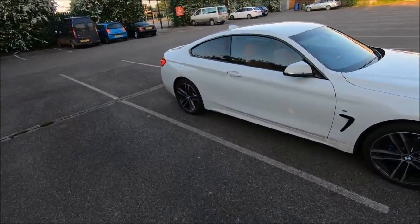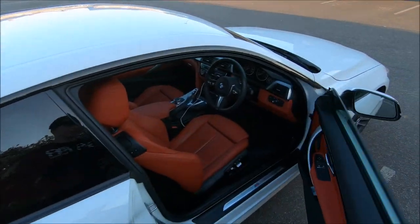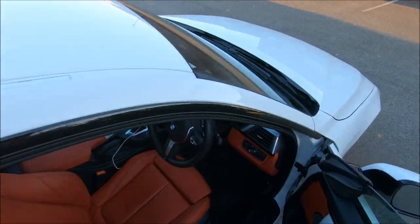This is kind of a video about me giving it back, because it's been 7,500 miles done with it.